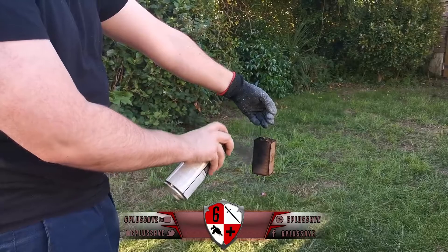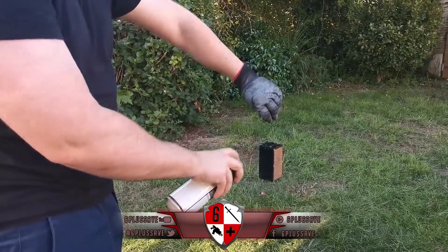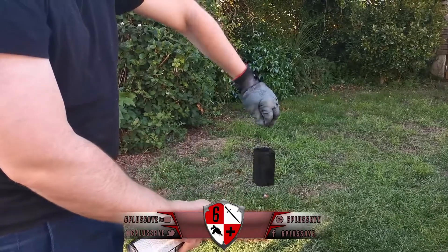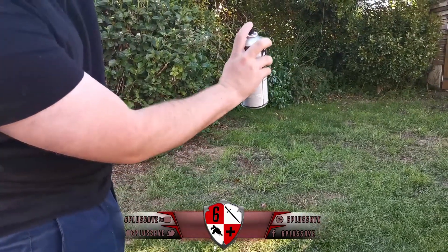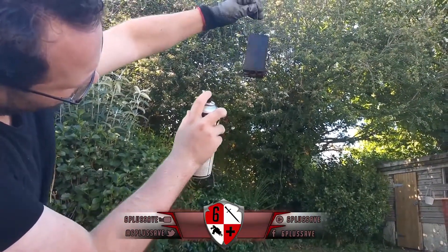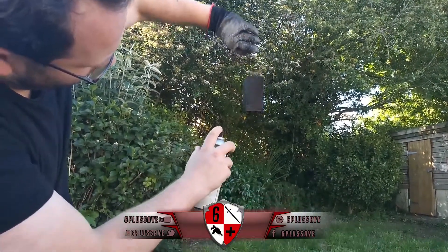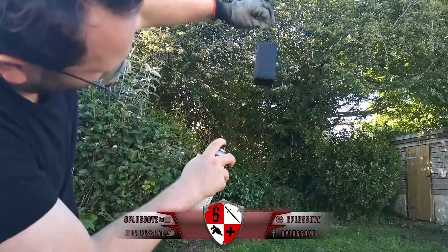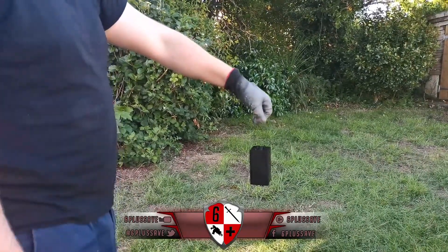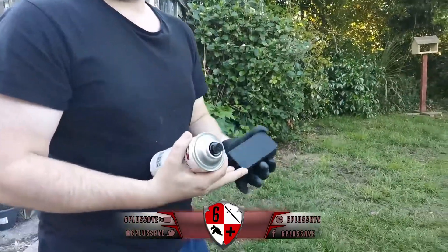Nice easy coats. Because it's on the wire I can turn it without damaging it, and then you just hang it wherever you want - on a doorknob or anything like that. We'll stop here and come back on the next stage.